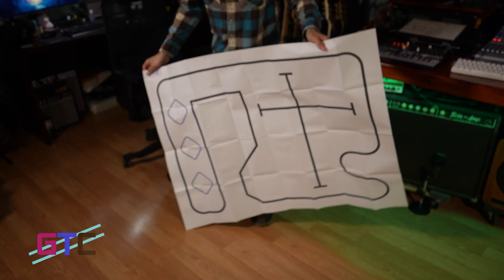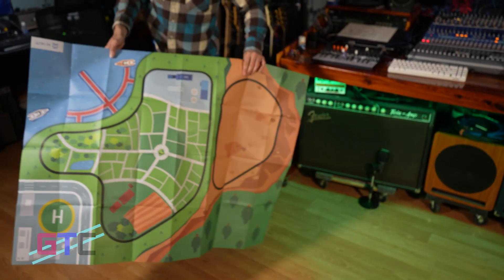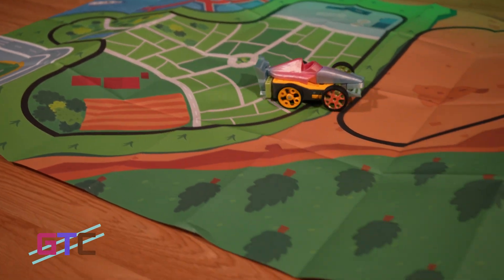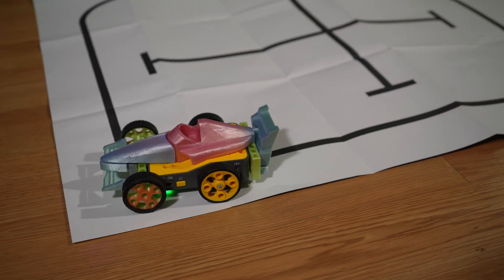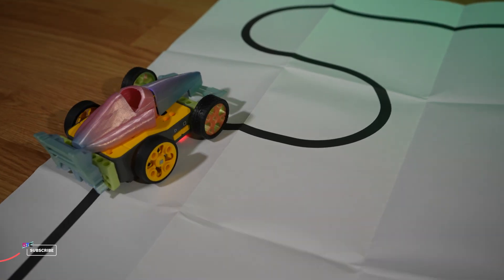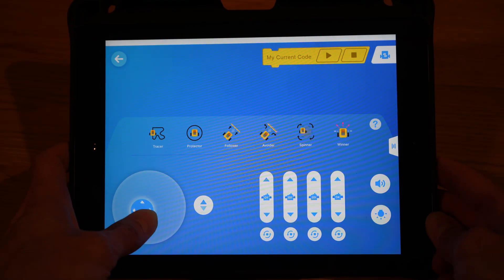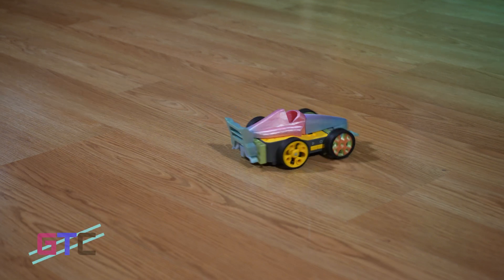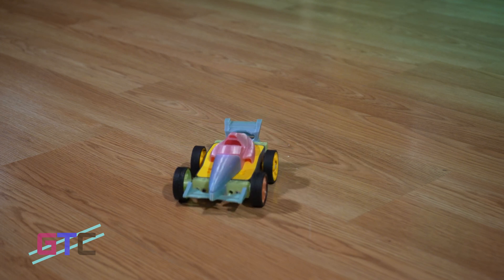We have the car put together and we have this map on the ground, which has two sides. One side you get this, and the other side you get this cool little town. So let's do some driving on this cool little town. With the included map, the lines on it can be traced by the hub, so if you have trace programmed or program your own trace-type code, it can follow the lines on the map — self-driving on the track. You also have remote controls on the app that allow you to freely drive the go-kart anywhere along your floor.